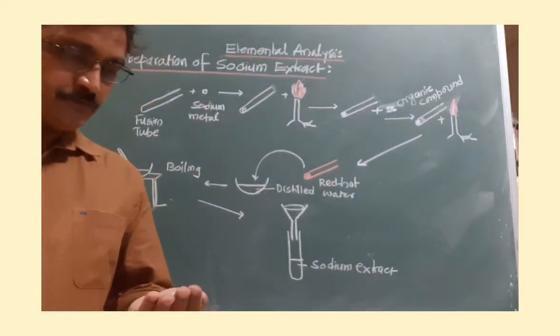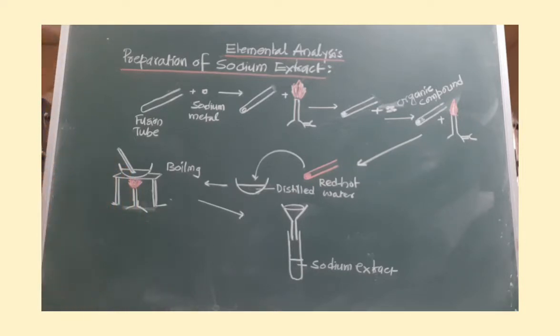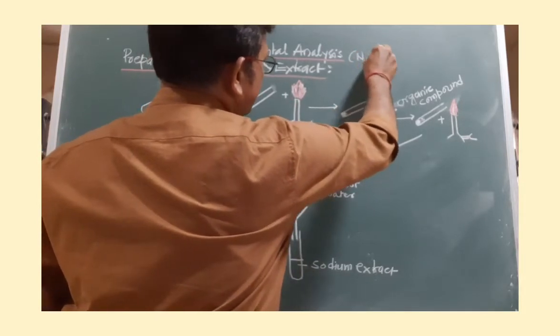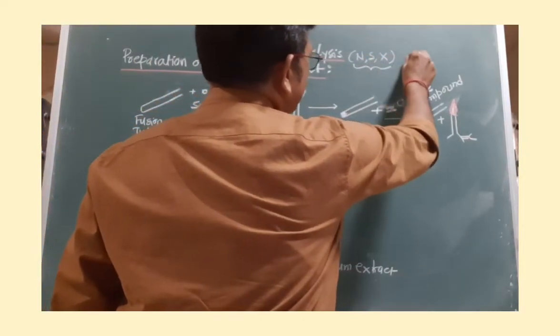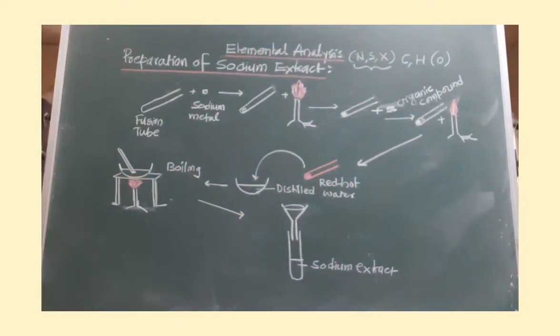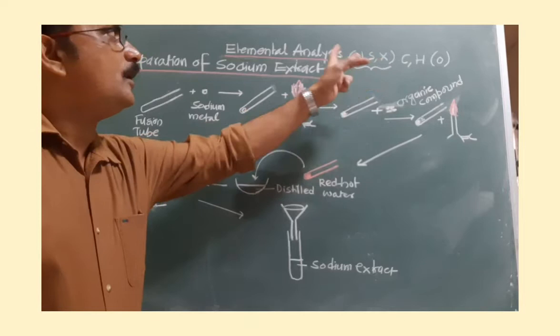Dear students, today I am going to discuss the practical of paper 1, which is from organic chemistry. The heading is elemental analysis. During this practical, you have to analyze whether the given organic compound contains nitrogen, sulfur, or halogen. Since this is an organic compound, carbon and hydrogen are always present, and oxygen may also be present. The purpose of this practical is to analyze nitrogen, sulfur, halogen, or all three together.